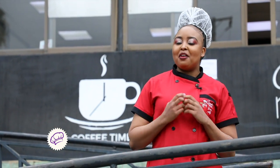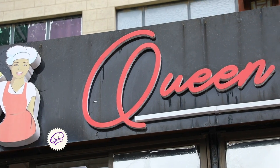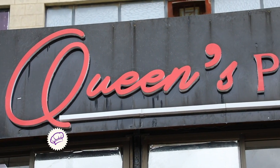Hello, I'm Penina Ntongondu, founder and CEO of Queen's Pizza. We are located at Buruburu Shopping Center, and we are mainly known for our awesome pizzas.